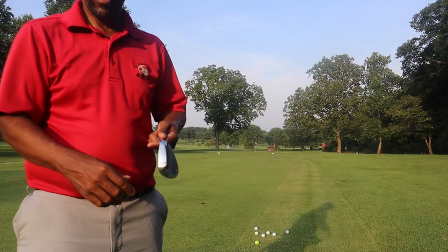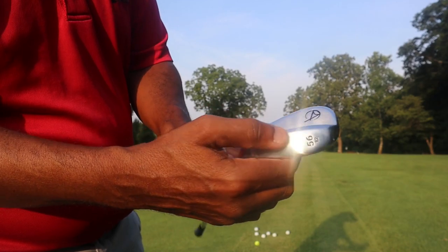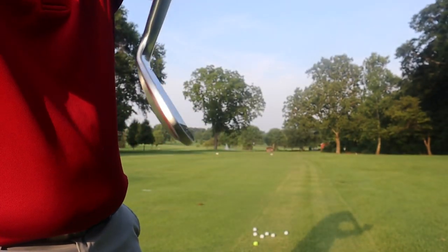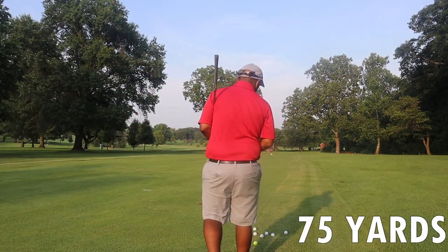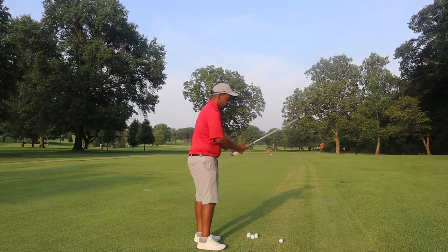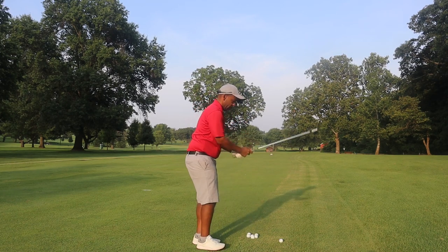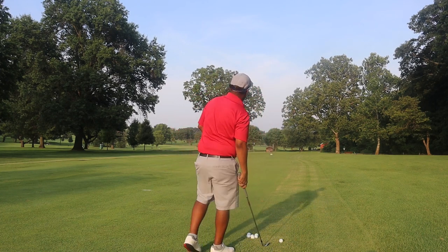This has a nice little kind of beveled look on the top line. I'm 75 yards out here and I'm just going to hit some 56 degree wedges from the first cut — just kind of get a little feel for this club. Grip feels nice, of course. I kind of like the weighting; it's got a nice solid feel in the head.